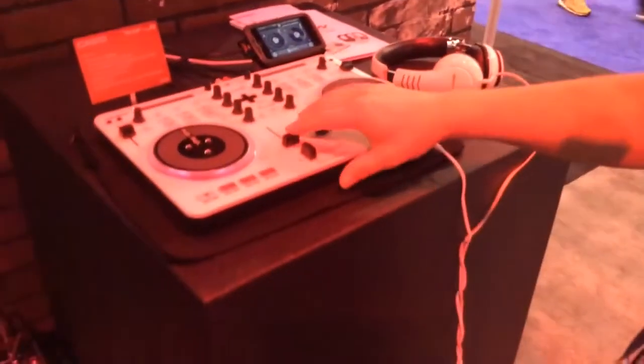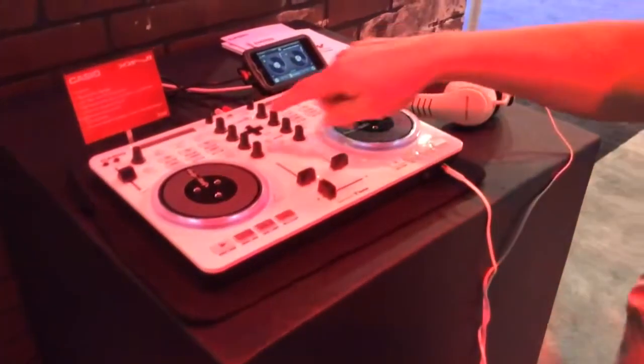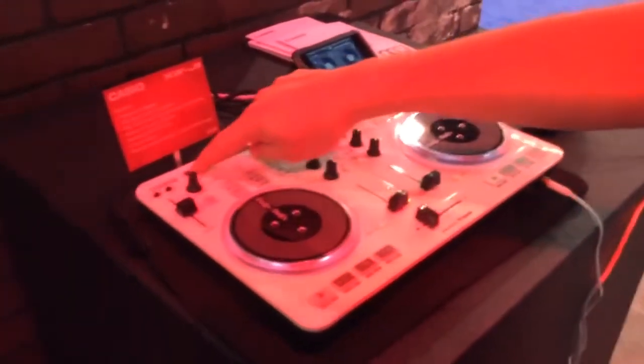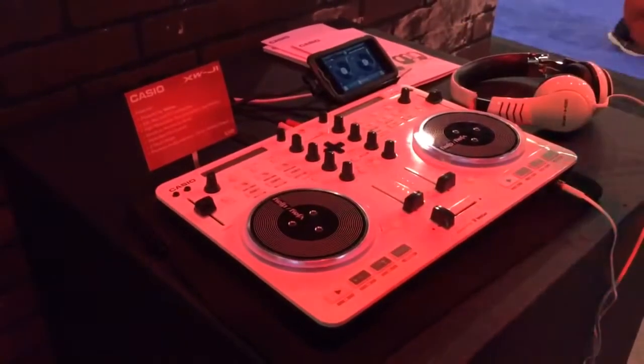You've got your controls here on your faders — the left and the right deck. One of the really nice features is it has a ribbon controller up here. So if you're searching to set up your song, you can find your place in the song by scratching through on the ribbon controller to get to any point in the song really quickly.